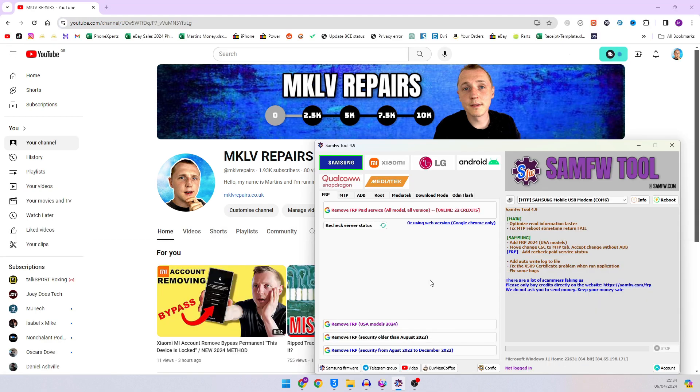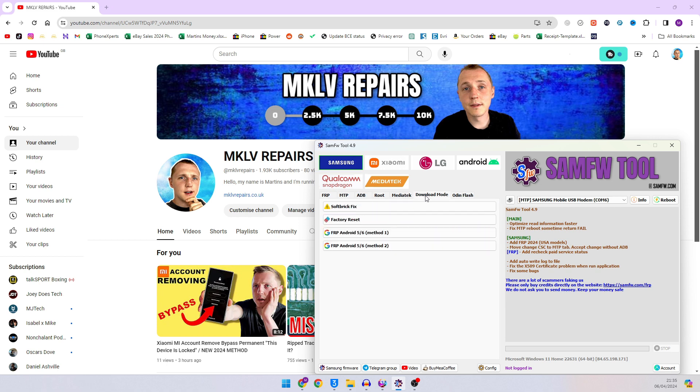Let's pull out our SAM FW Tool. In this tool you can click on Samsung, then go to download mode, and there is a magic button — Factory Reset. Press that.